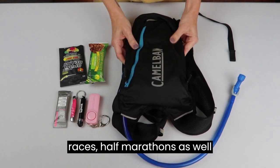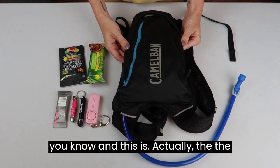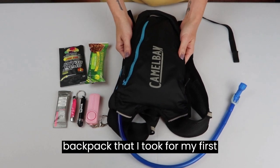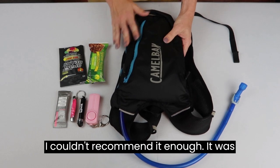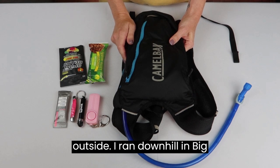I've run half marathons as well as a marathon, and this is actually the backpack that I took for my first marathon. Throughout all my training I couldn't recommend it enough — it was so comfortable.